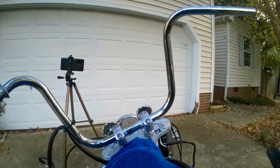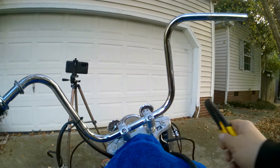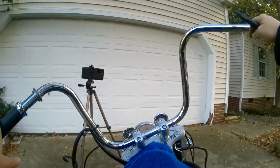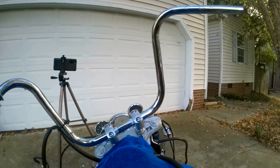At this point you should just have your bare bars — grips and controls are removed. Now it's time to actually remove the bars. I'm not actually going to take these off because I already have the Apes installed, so just pretend these are the factory bars. The process is the same.